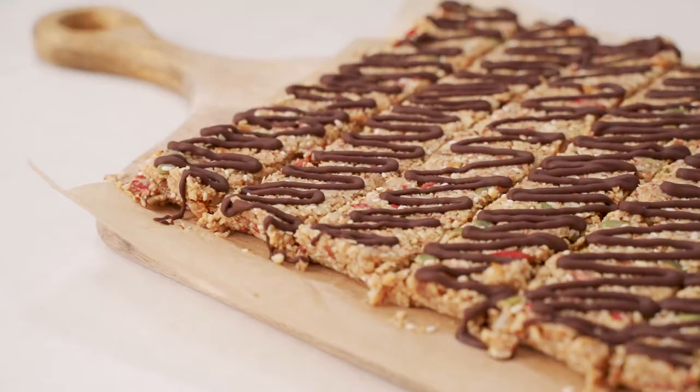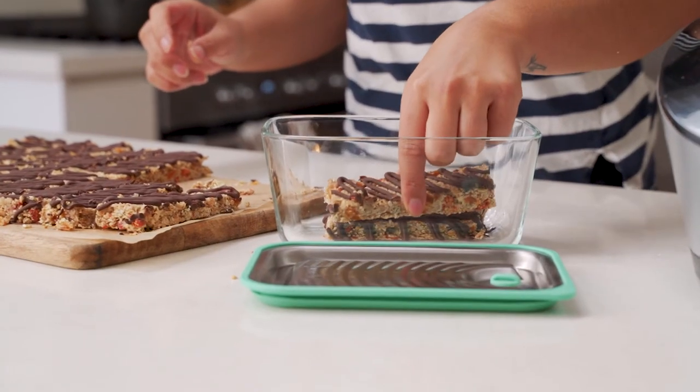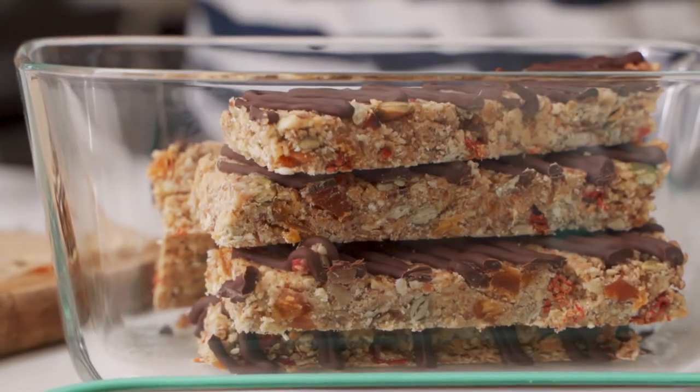These have turned out so good — they're the perfect easy homemade snack for morning tea. Store them in an airtight container in the fridge for up to a week, or in the freezer for up to a month. Have a go at mixing up the flavors for this recipe — it's the perfect way to clear out the pantry.